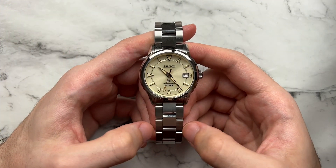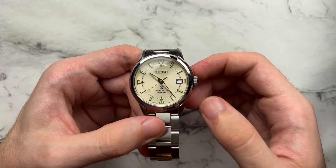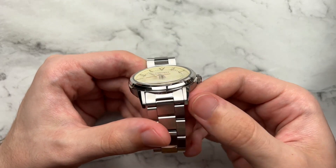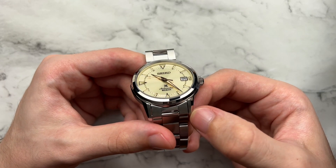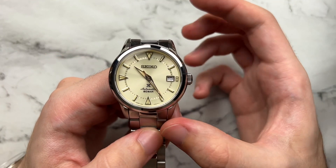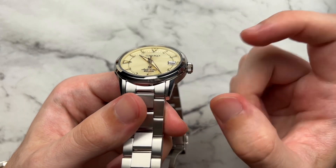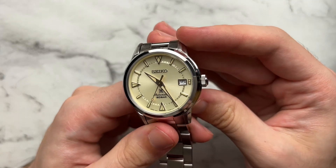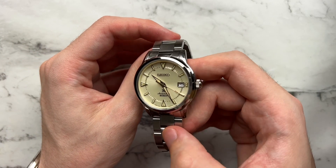Moving on to the case — while pretty simple, it's still very well done. There's a mixture of brushed and polishing to almost every surface. The lugs are about half-half; the outermost angle is polished while the inner angle facing the bracelet is brushed, which ties in nicely with the brushed bracelet. The bezel has a somewhat conical shape — thin at the top, expanding beneath to reveal an extra polished layer, which adds dimensionality. The mid-case is horizontally brushed. Not too shabby at all.